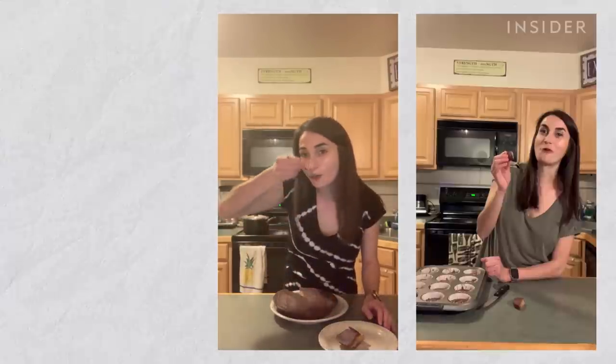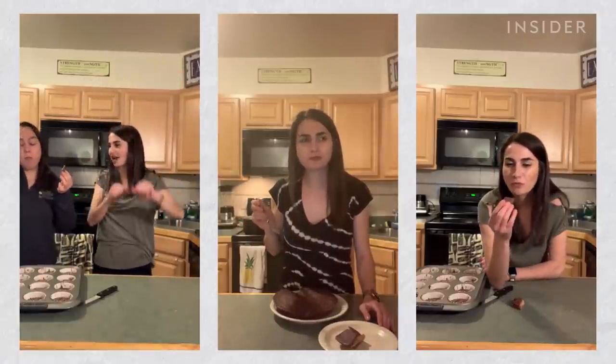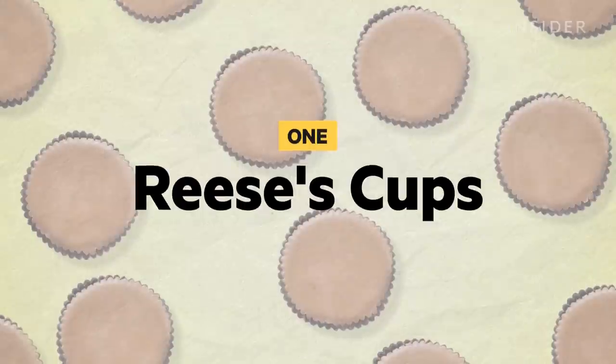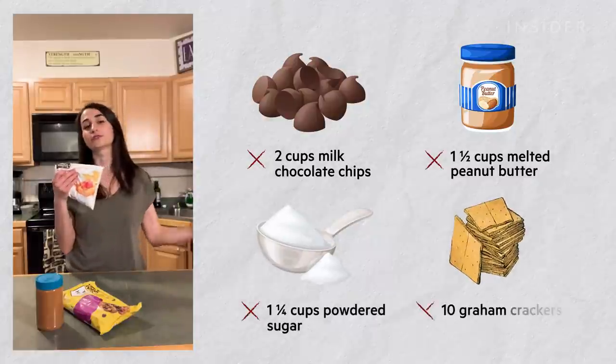They ended up tasting pretty delicious. Let's start with the Reese's Peanut Butter Cups. Here's four ingredients: milk chocolate chips, peanut butter, powdered sugar, and graham crackers.